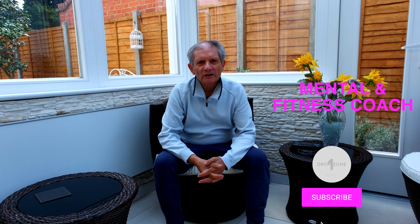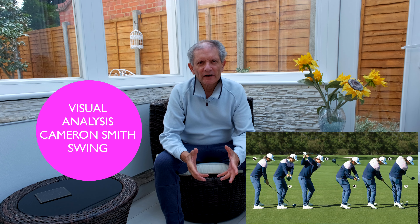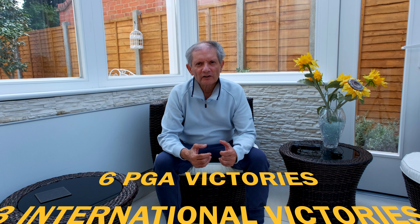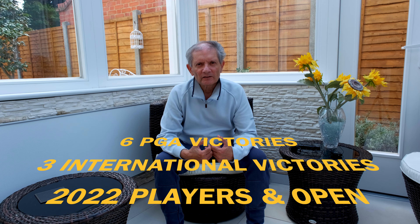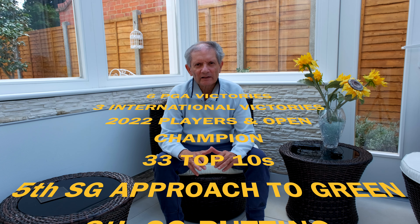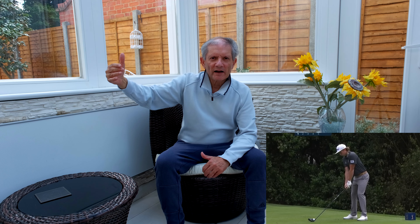Hey fellow golfers. I thought it would be really good to add to the pro comparisons by looking at the swing of a great young Australian golfer Cameron Smith, the number two in the world. His swing is exciting to watch — it's so natural and smooth. He has an exciting game, quite apart from his absolutely outstanding putting. So without further ado, let's go into it and I'll show you some images of his swings and mark some of them up. You will also see a few very short clips of his swing going in the background as well.